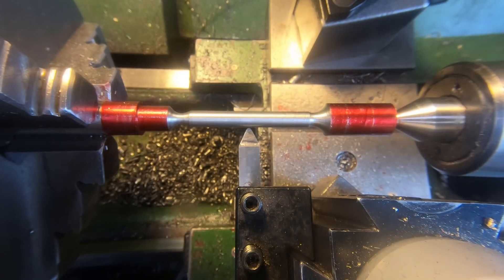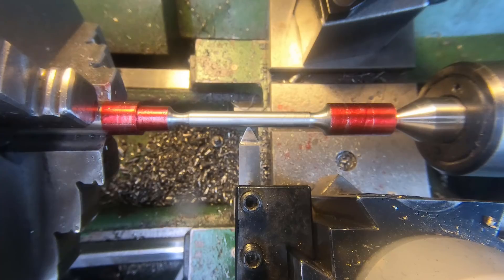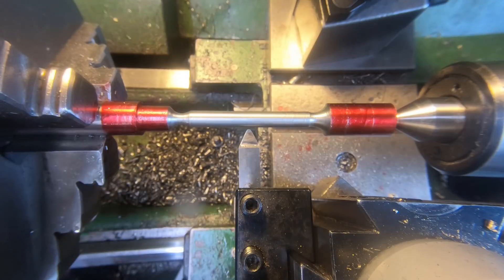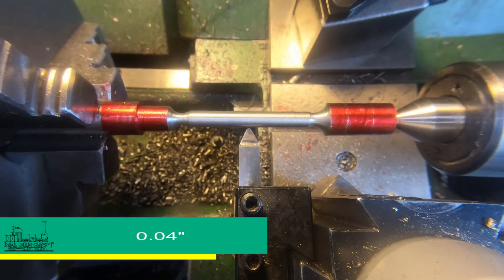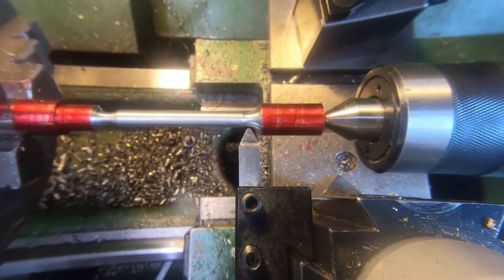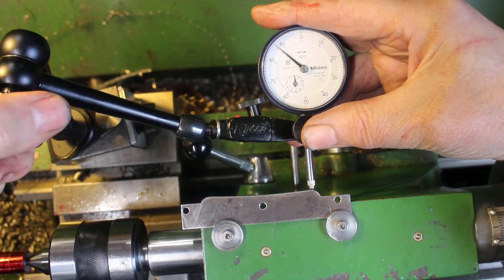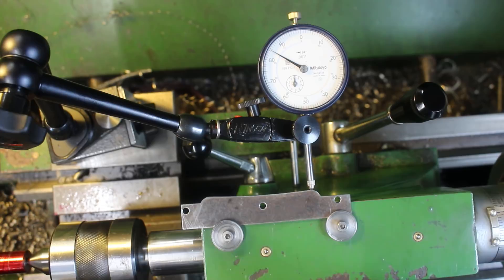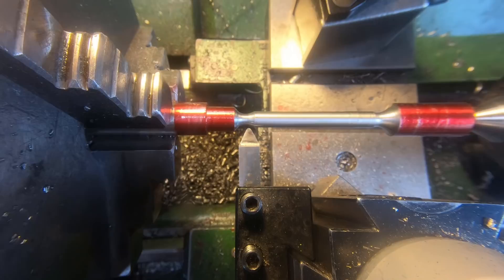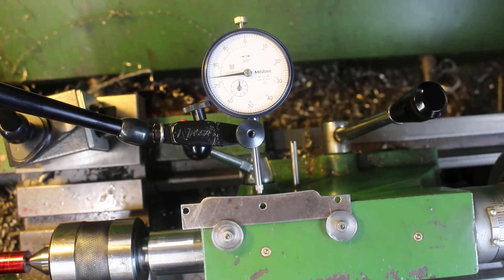I'm going to touch on and reference my cross slide dial to zero, then back it off one millimeter on diameter. I'm going to try to take this in two cuts. I'll check the position of the gauge against the template — more or less to the end of the radius, in line with the root of the radius. That looks pretty good, about in the middle. We'll set this to zero.